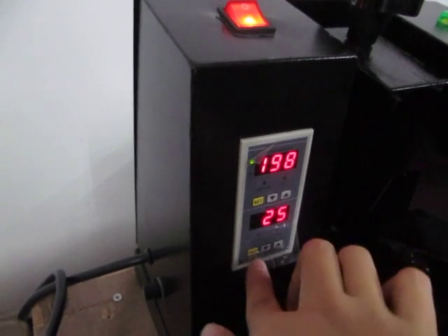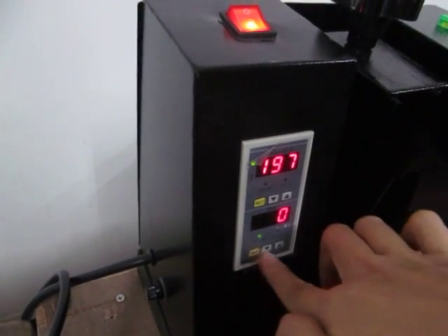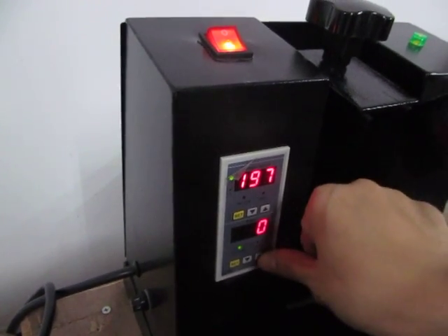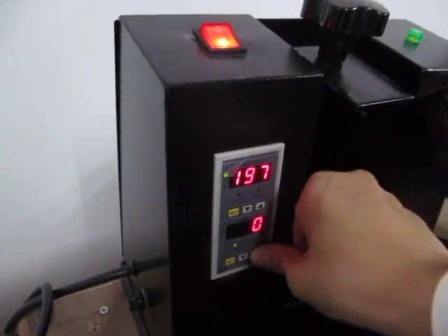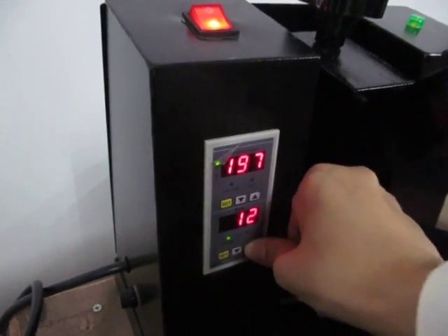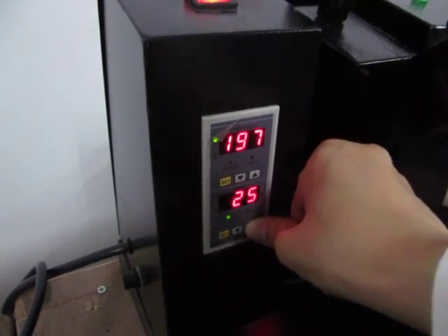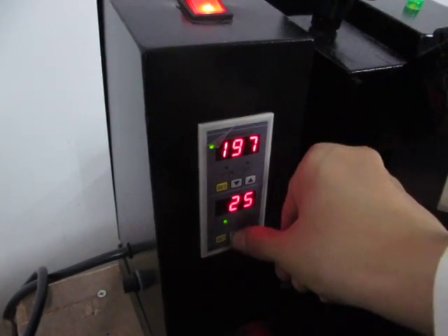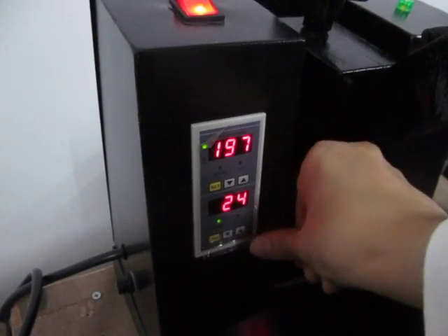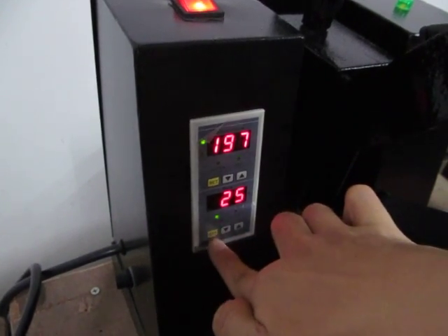Now we press the set button to set the time. Normally we set 25 seconds for sublimation transfer. We press the up button to increase the time to 25 seconds, and we can press the down button to decrease the time. Let's set it to 25 seconds.